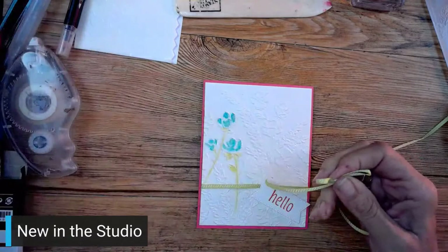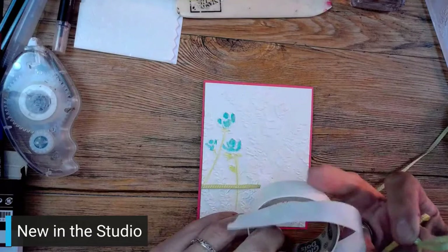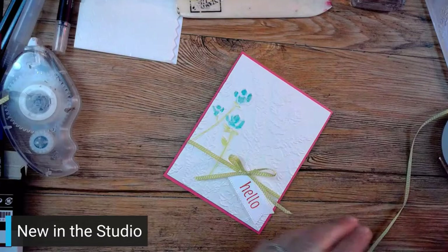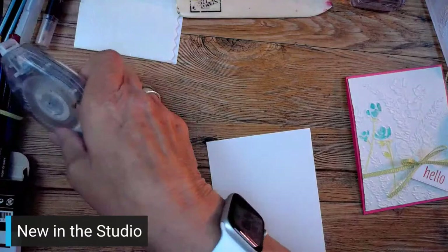There we go - I'm going to grab a glue dot. Let's pop this on, start at the end, grab it and pop it on right there. Much better than trying to tie it on because then it doesn't sit as nicely. I do have a piece of white to put inside so that we have a complete card. Stick this inside just so you can write on it.